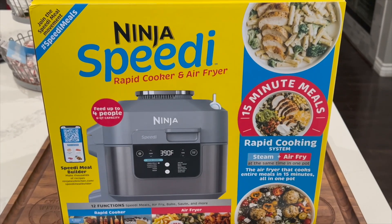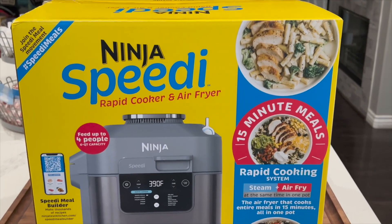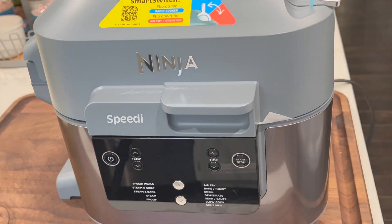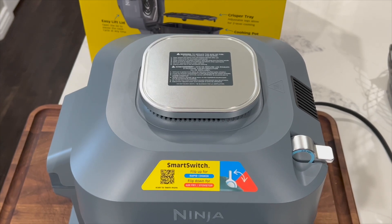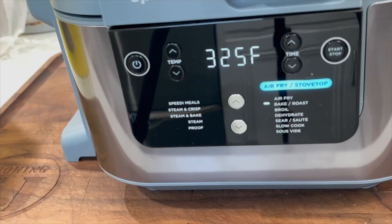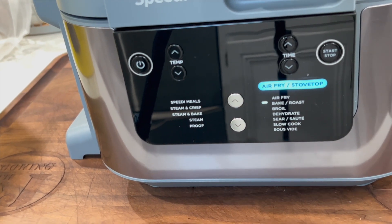Hey everybody, today we're going to do an unboxing of the new Ninja Speedi. Welcome to Cooking with CJ, I'm CJ, welcome to my kitchen. We've got a fun one for you today — we're going to do an unboxing of the new Ninja Speedi. We're going to open it up, take a look, discuss the features, talk about some cooks, maybe get some dimensions — the typical unboxing stuff.